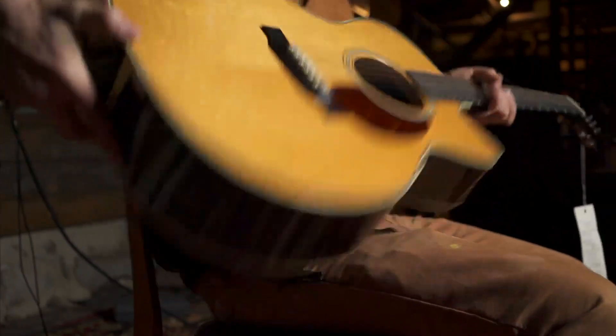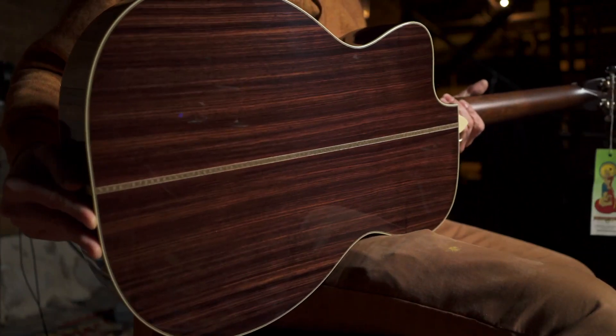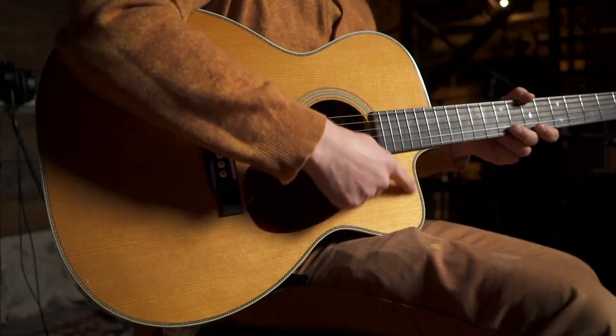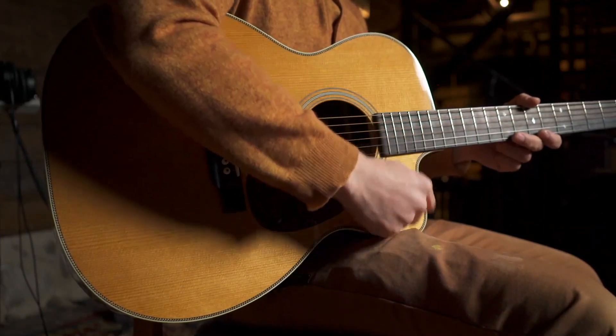And then on the back and sides, premium master grade Indian rosewood. This is the classic Dana Bourgeois cutaway on an orchestra model — a nice shallow cutaway.